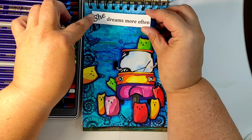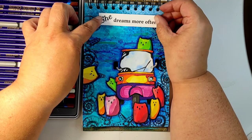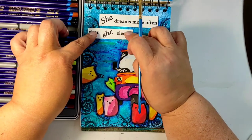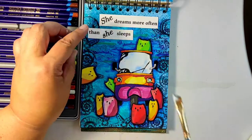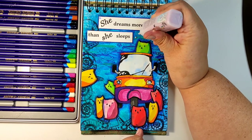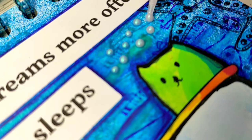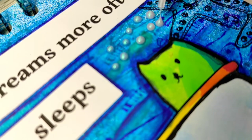The last thing left to do is to glue down the sentiment: 'She dreams more often than she sleeps.' It is not a quote from the film — the film has no spoken text in it, just sounds and indications of language, so whatever your language is, please watch it, you will understand the film. Then I decided to add one more little element: pearl drops. I borrowed this idea from card making, but why not on an art journal page?